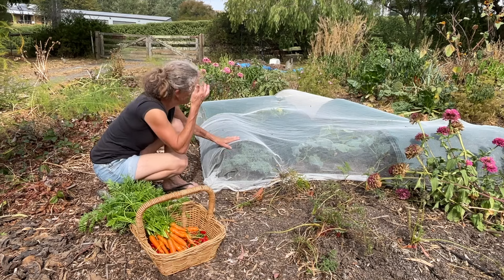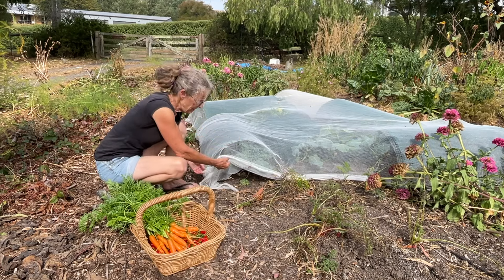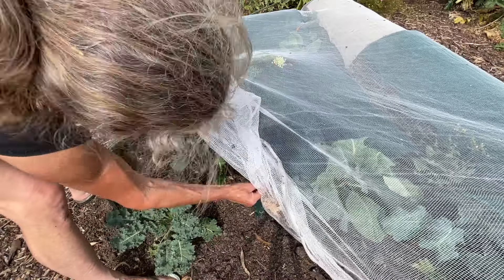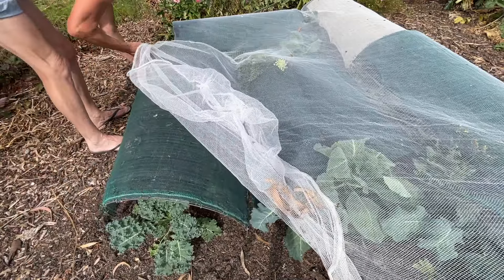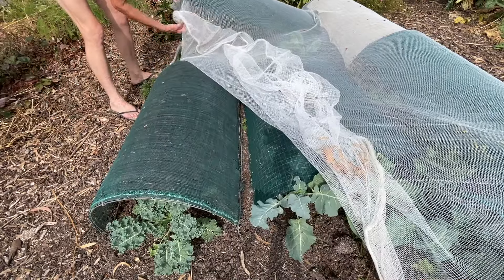Hopefully the bush rats haven't found this little patch of brassicas that I've still got covered, which really needs to be uncovered — so that's what we're going to do today. There's definitely not so many of the white moths around, although there's still a few, but not half as prolific as they were back in summer.